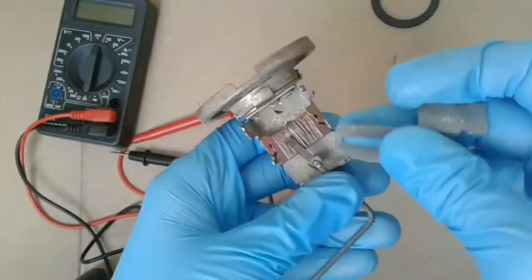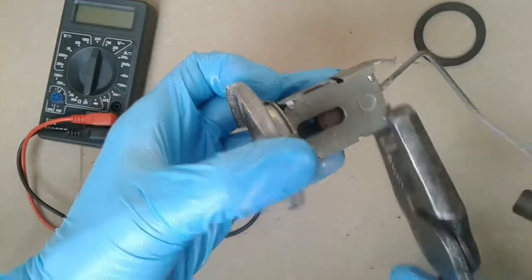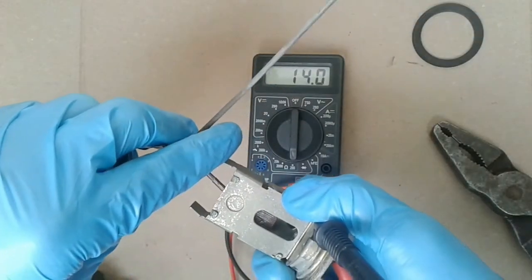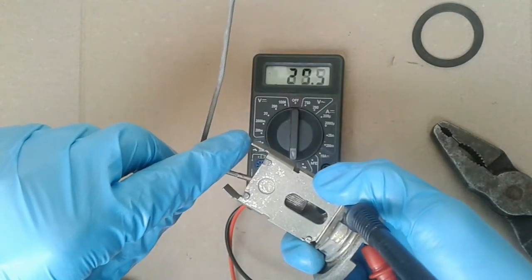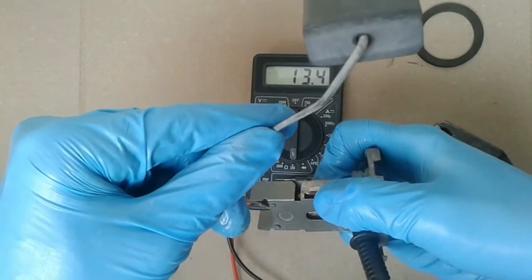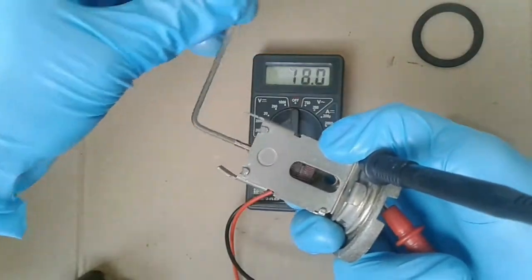Now I connect the two halves of the fuel sensor. After I put it all back together, I must test it with an ohmmeter. I checked the ohmmeter reading when the tank is empty, when the tank is half full, and when the tank is full.